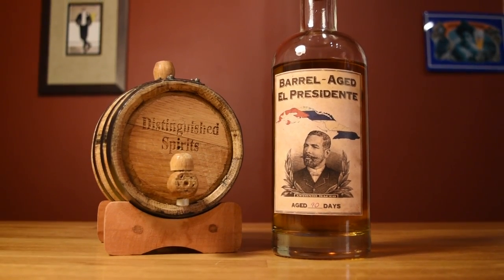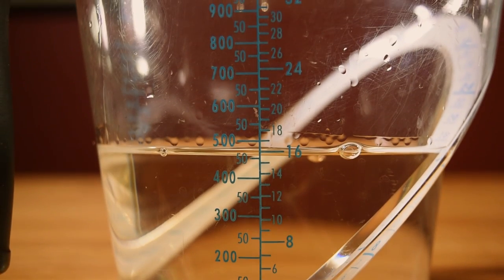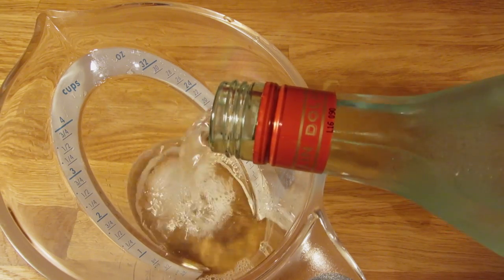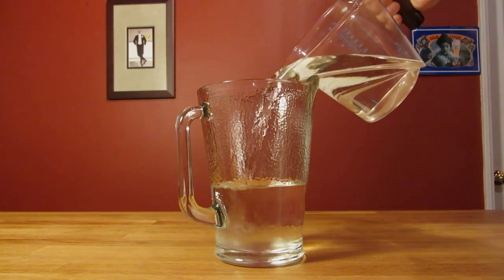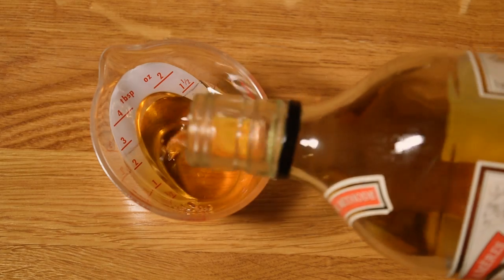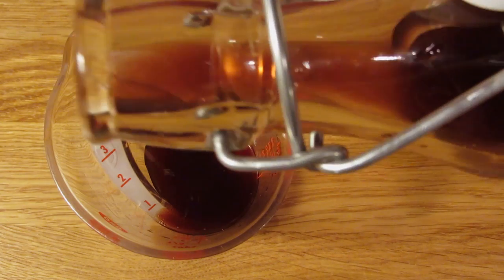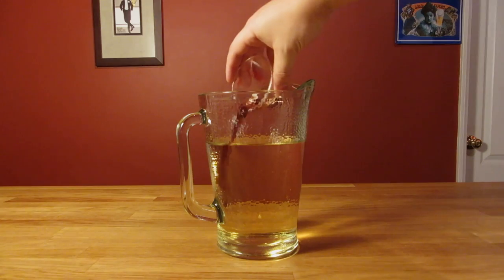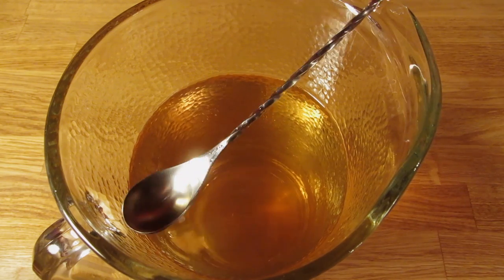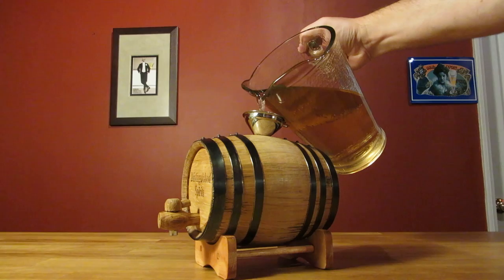Once you're ready to add the booze to the barrel, measure 470 milliliters or about 16 ounces of light rum and pour that into your pitcher. Measure 470 milliliters or about 16 ounces of white vermouth and pour that in your pitcher. Measure 45 milliliters or an ounce and a half of Curacao and add that to your pitcher. Measure 15 milliliters or about half an ounce of grenadine and add that to your pitcher. Give it a quick stir, then give it a small taste — make sure you're putting a cocktail you want to drink into the barrel. Pop in your funnel and pour it into the barrel.